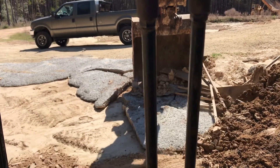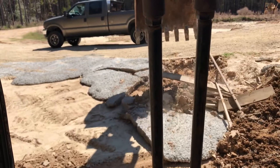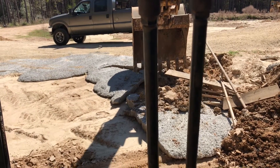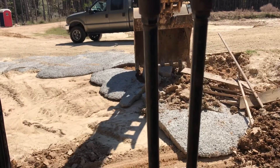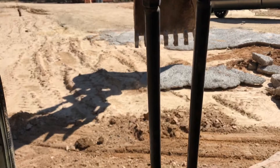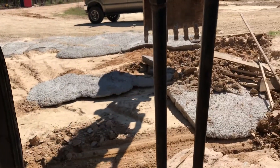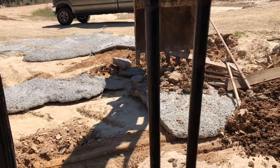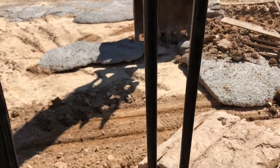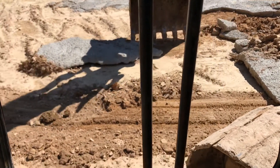I'm trying to break it up into pieces big enough that I can move it around. I'd like to keep it in bigger chunks if possible. Just trying to slide it off over here to the side so it's not right beside the driveway where it was.